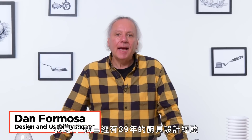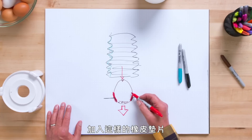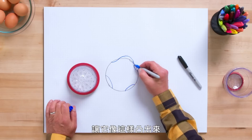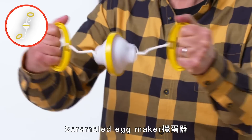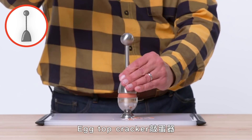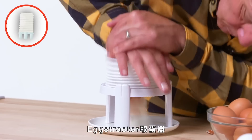I'm Dan and I've been designing kitchen gadgets for 39 years. I'm going to test some egg gadgets and see if I can find a way to make them better. These are the products I am going to test: scrambled egg maker, egg top cracker, egg stripper, yolk fish egg separator, and eggstractor.